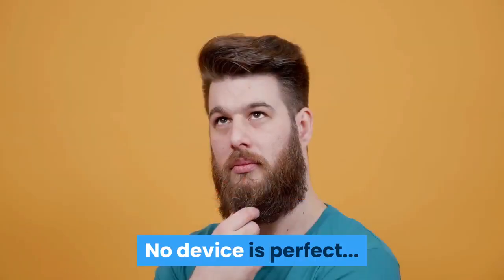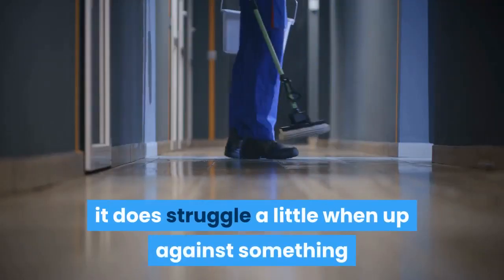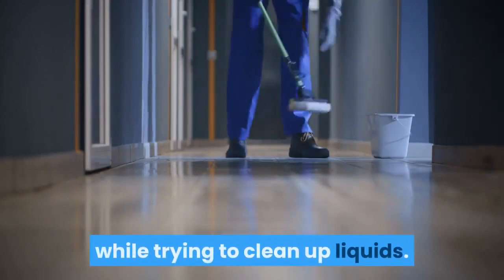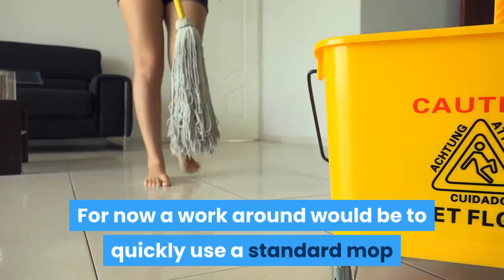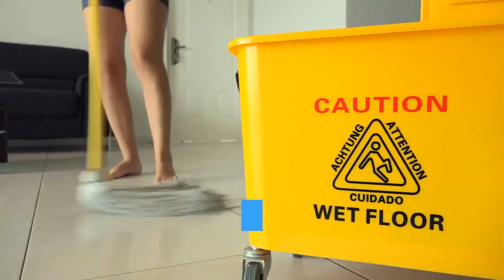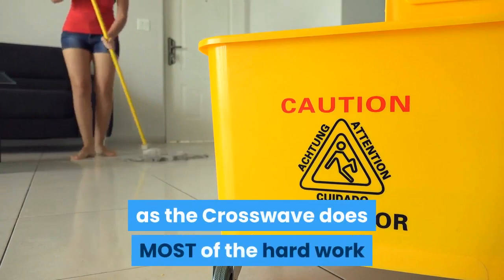This Bissell struggles a bit with liquid when it is up against baseboards or walls. No device is perfect, and due to the shape of the head of the Crosswave, it does struggle a little when up against something while trying to clean up liquids. A workaround would be to quickly use a standard mop or cloth in these more difficult areas, which would only take an extra few seconds in most cases, as the Crosswave does most of the hard work.